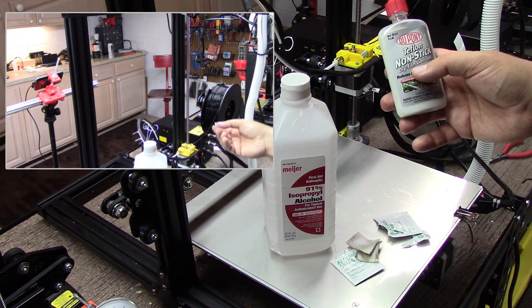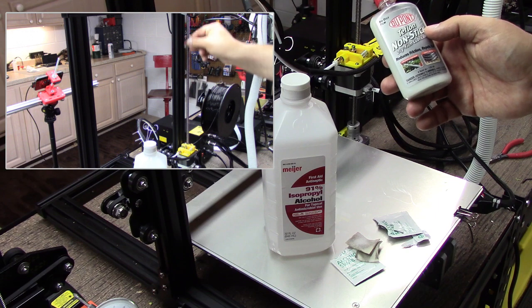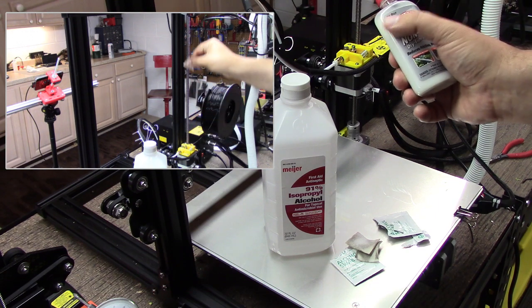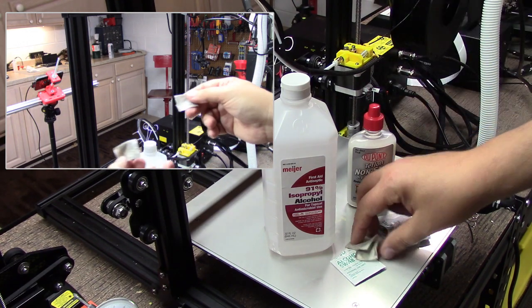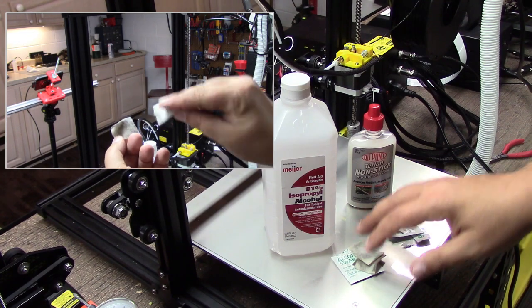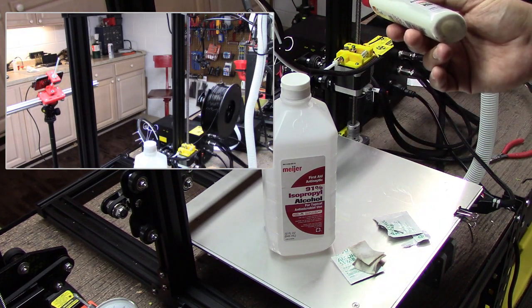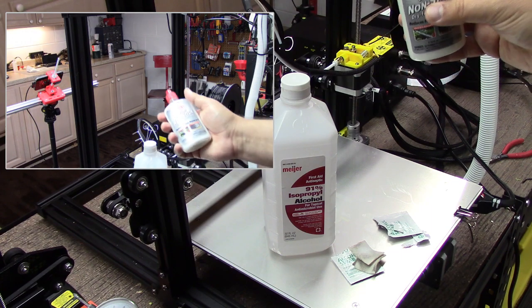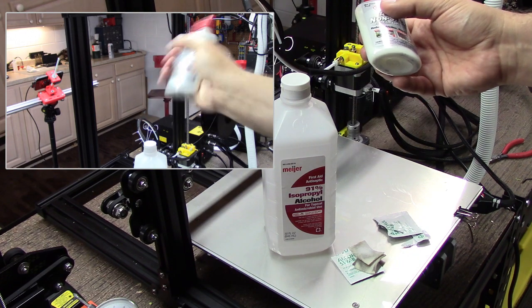What I use is this Teflon non-stick dry film lubricant, which is really great stuff. The piece I like about it is it doesn't leave an oily film, so it doesn't attract dust like oil-based or grease-based stuff does. Basically it's liquid Teflon. I'll have links to this below — I got it from Amazon. It's like 10 or 15 bucks for this bottle and it lasts forever. You don't need a ton of it.